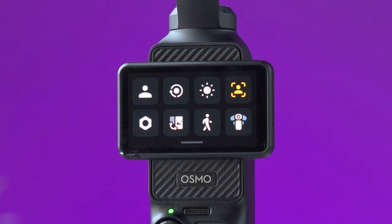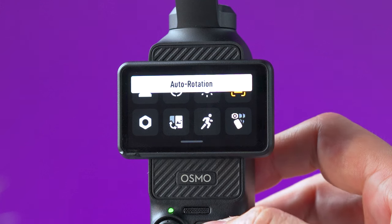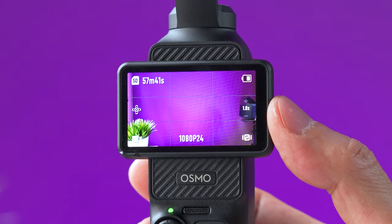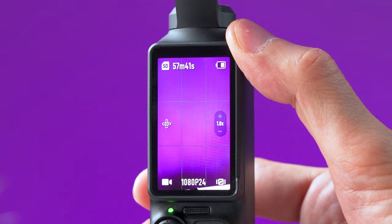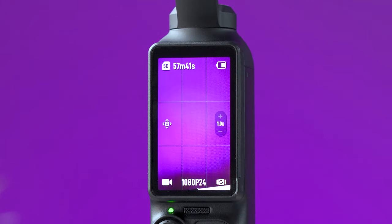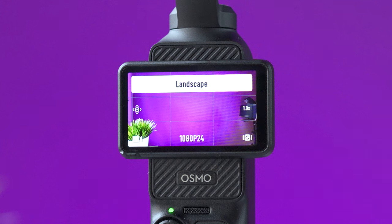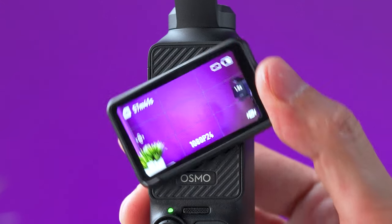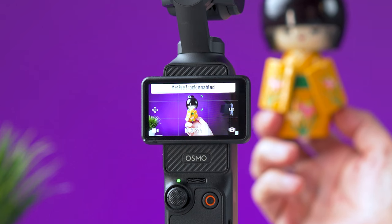This icon lets you select what happens when you rotate the screen. Auto rotate will change the aspect ratio to match the screen orientation — for example, horizontal screen shoots landscape, vertical screen shoots portrait. The other two options lock the orientation to either landscape or portrait regardless of the screen position.